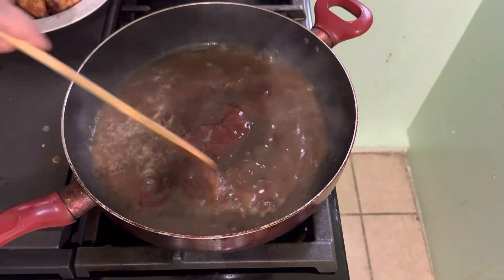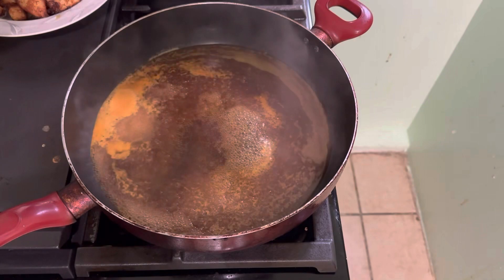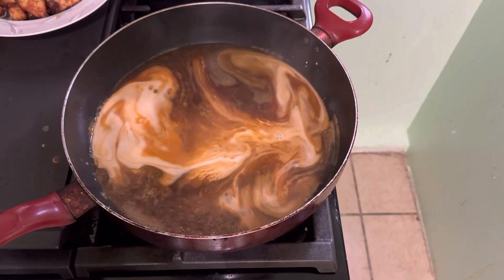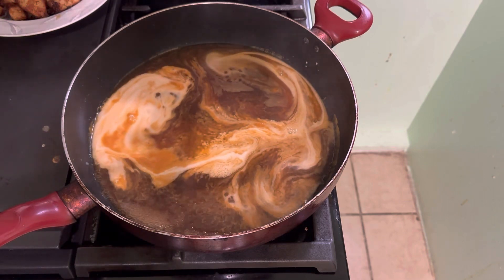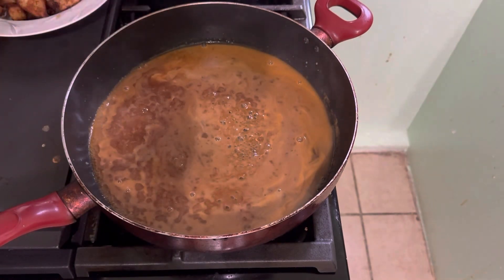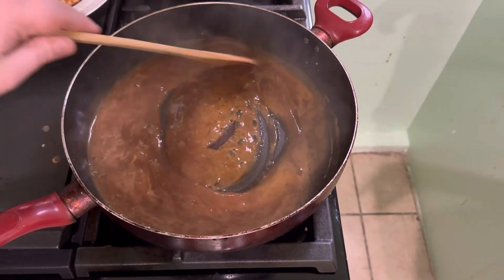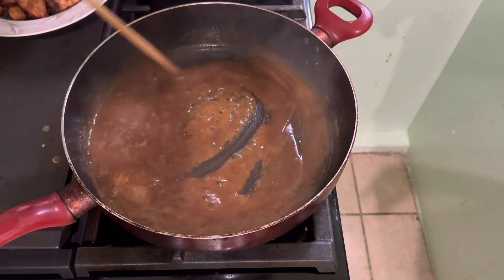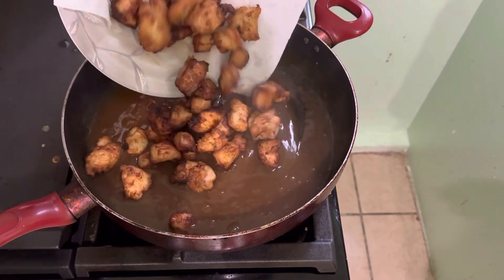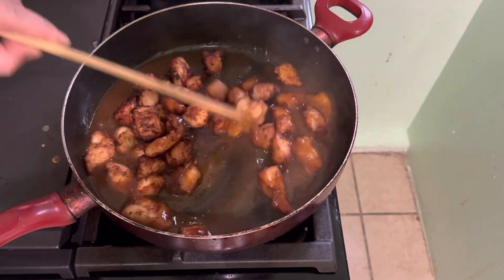And then we mix it. And then we put water with cornstarch and we mix it again. And you let it boil. And you cook it for 6 minutes. And we put the chicken and we mix it together with the sauce.